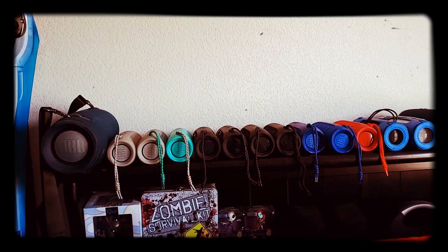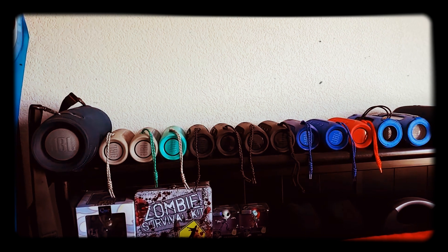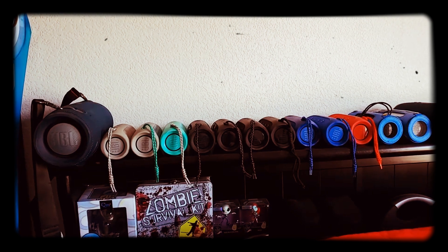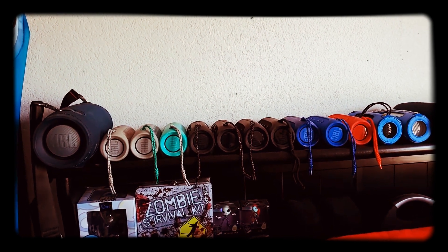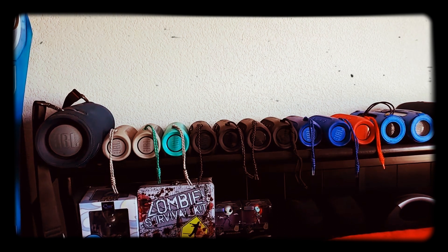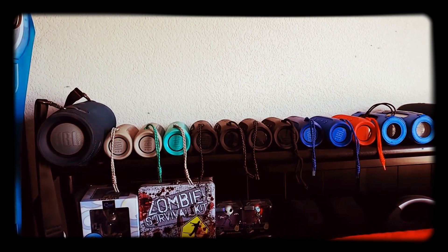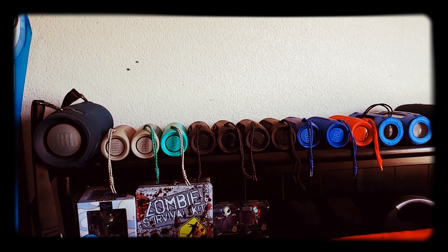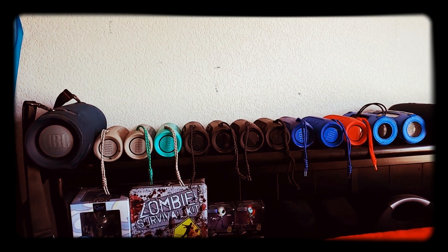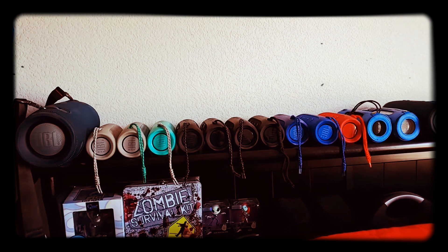The only way I really feel like we can combat this, us JBL fans, is basically doing like a JBL flash mob — everyone going outdoors with their Connect Plus feature and connecting 100 speakers together across the country. So we can let JBL hear that we're not satisfied with this whole new Party Boost feature and we're not going to take it. We got to hit these streets — if we got to get out here and play Twisted Sister, we got to let JBL know that we're not taking this.